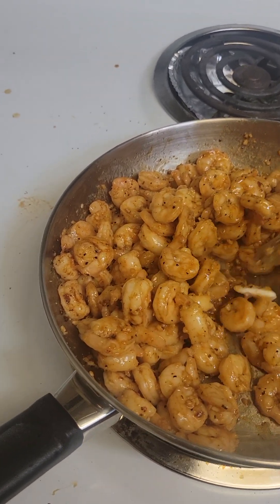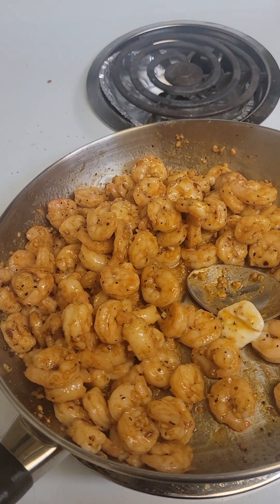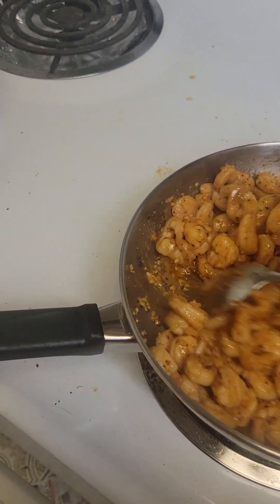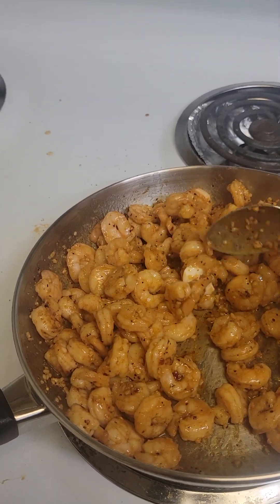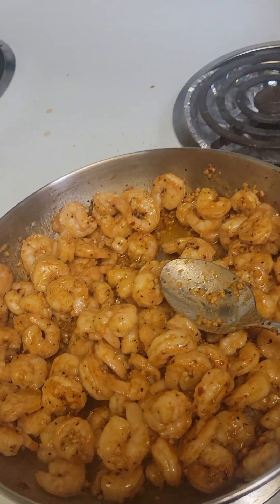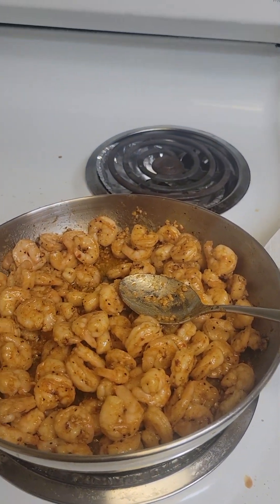I'm trying to get that piece of butter melted. I've got my romaine lettuce out for my lettuce wraps. I'm going to let that sit and melt down — let me turn it down to low. I need to wash the lettuce leaves; it's kind of hard to do with one hand while holding the phone.